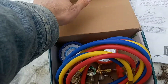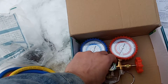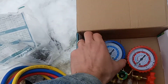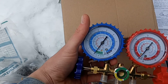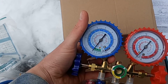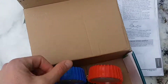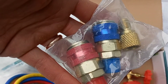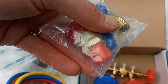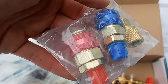This is what it looks like when you unbox it. We have our lines, the gauges, and for this job I'm just going to be using the blue side, which looks to me like the low pressure side. I have one of these — hopefully it will be the adapter for the AC unit for my R410A refrigerant.